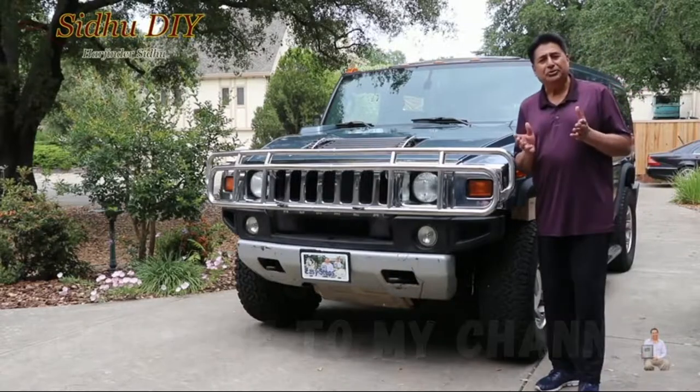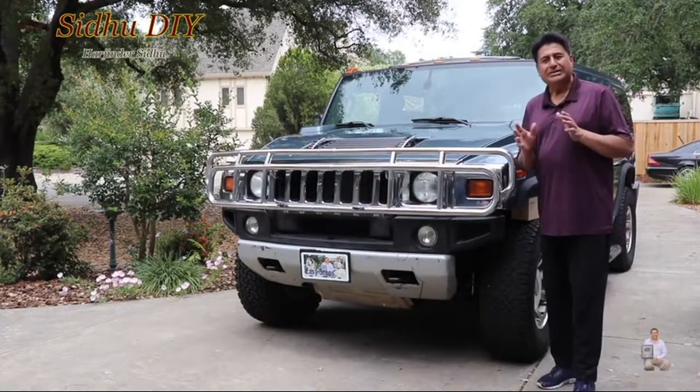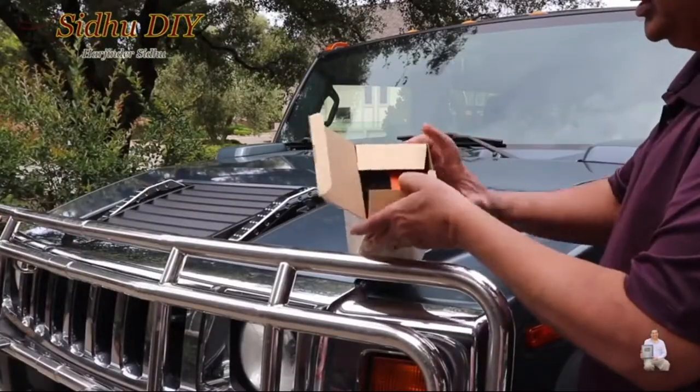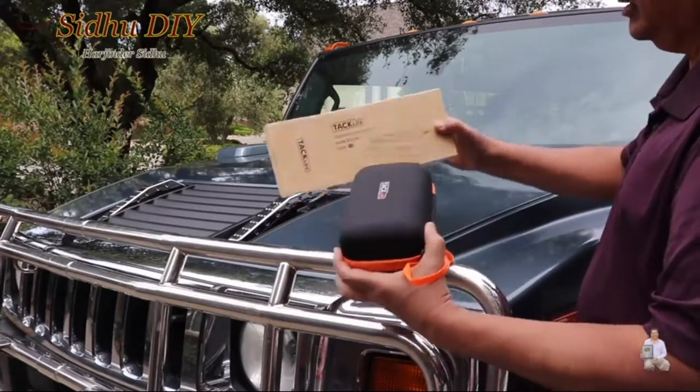Today I'm going to share with you a product which is very handy and very reliable. Without wasting any time, let's get started. This product is the jumpstart from Taklai.